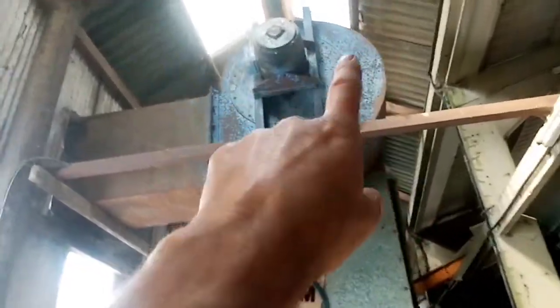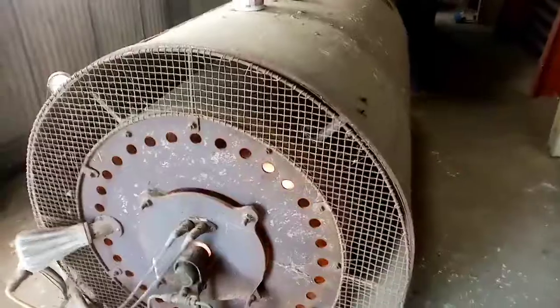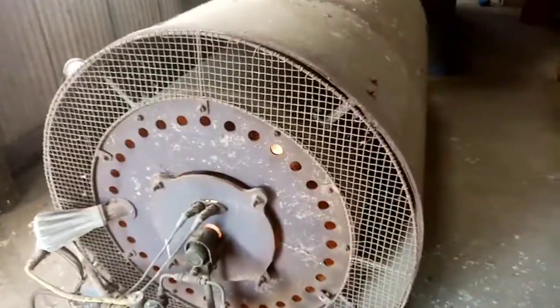It then runs up the elevator and into the top of the dryer, where it's coming slowly down. Now this is the noisy bit — you've got a giant fan drawing air through, and then this burner heating the air to dry the wheat.